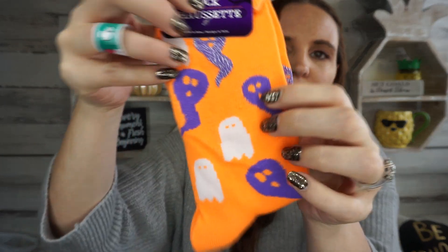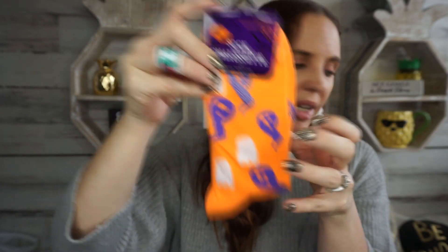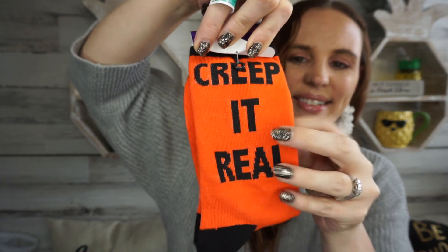They had so many different things in the aisle and they were still stocking it, so hopefully your Dollar Tree will get a big aisle dedicated to all this craft stuff — I can't wait to see what else they bring out. I also found two new Halloween socks. I believe they're kind of an in-between length. One is orange with a ghost on it, and the other one says 'creep it real' with a spider web on the foot part. Those are the only two socks I picked up.